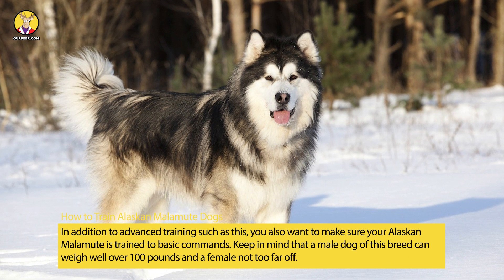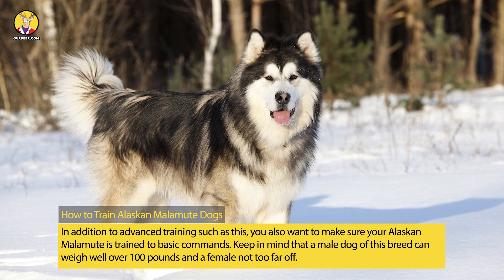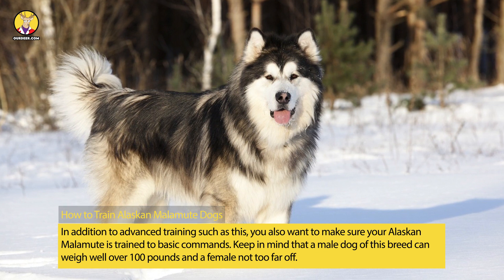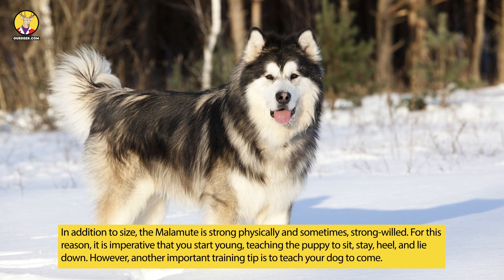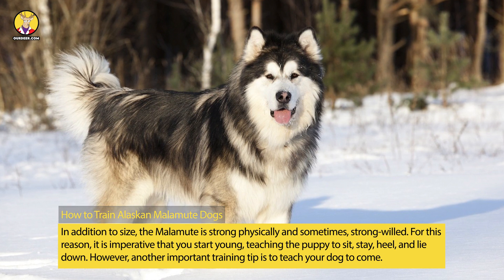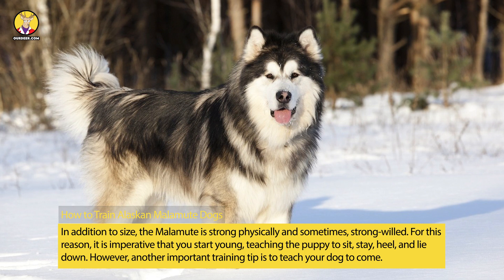In addition to advanced training such as this, you also want to make sure your Alaskan Malamute is trained to basic commands. Keep in mind that a male dog of this breed can weigh well over 100 pounds and a female not too far off. In addition to size, the Malamute is strong physically and sometimes strong-willed. For this reason, it is imperative that you start young, teaching the puppy to sit, stay, heel, and lie down.